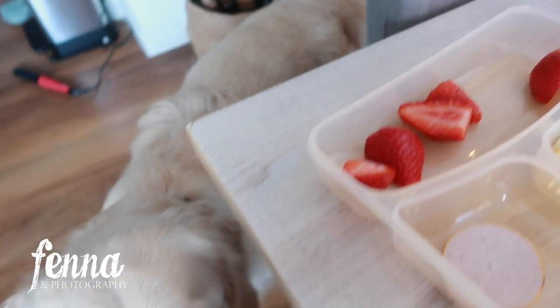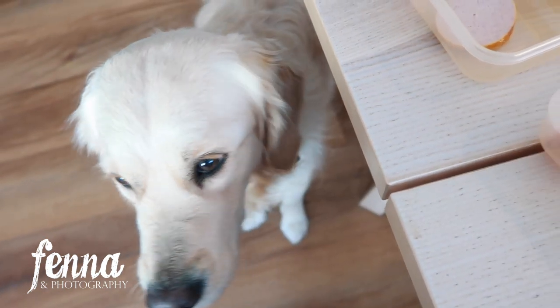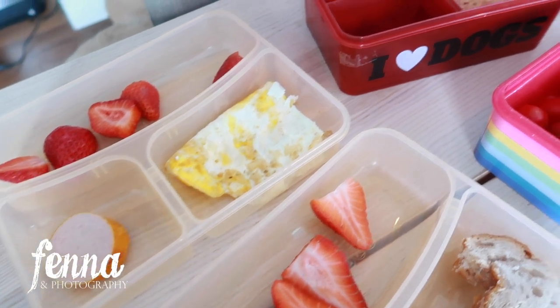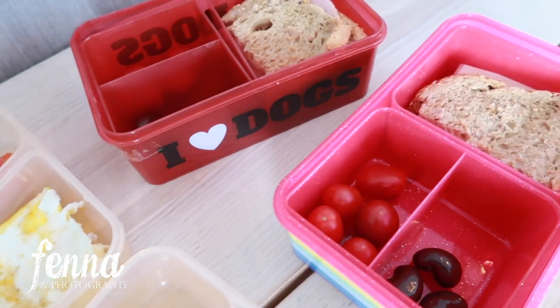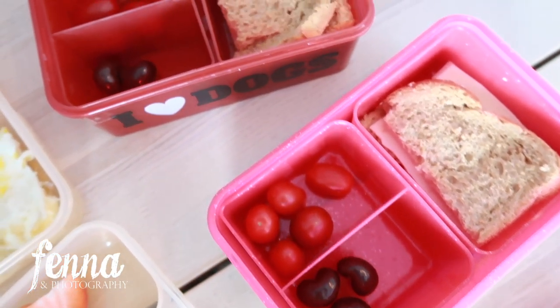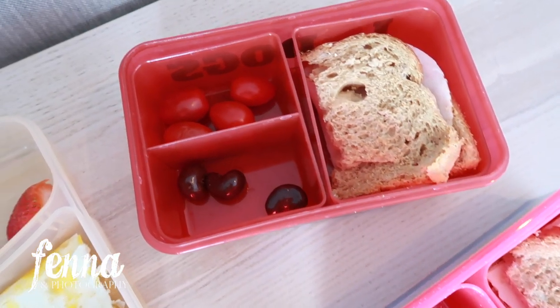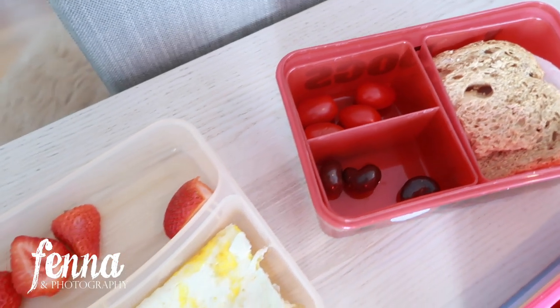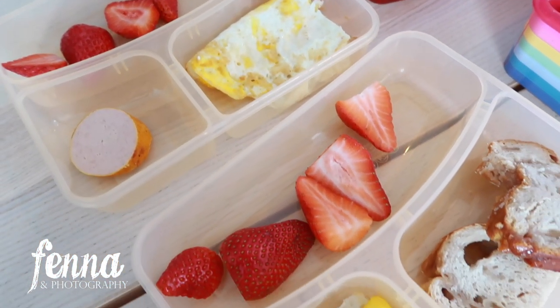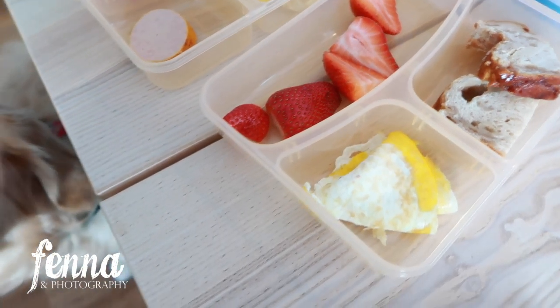Another favorite — it sounds silly, but the lunch boxes I use for my kids are really great. I got them at the Lidl. They have little compartments so the kids can bring lots of different things to school: fruit, eggs, bread, vegetables like bell peppers, carrots, or cucumber. I'm really happy with them.